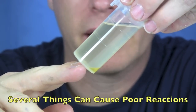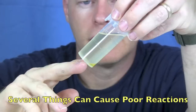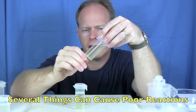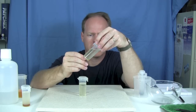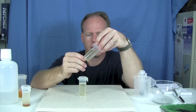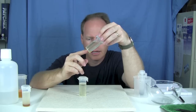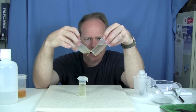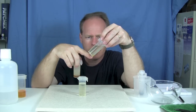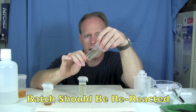What causes bad reactions are water in the oil, catalyst that's going bad, not adding enough catalyst, not adding enough methanol, or it just didn't mix real well. I can already tell that this is settling out quite a bit. I don't have the full 3 milliliters settling out, but I do have a fair amount, so I would re-react this batch.